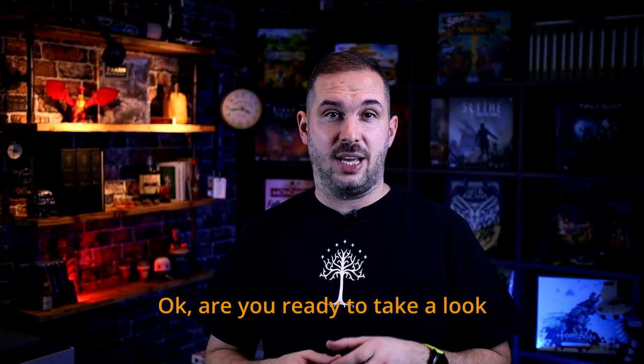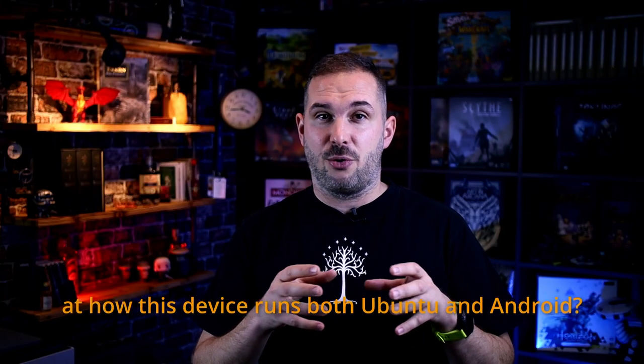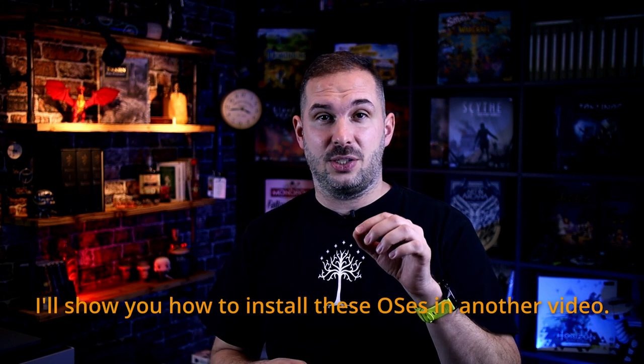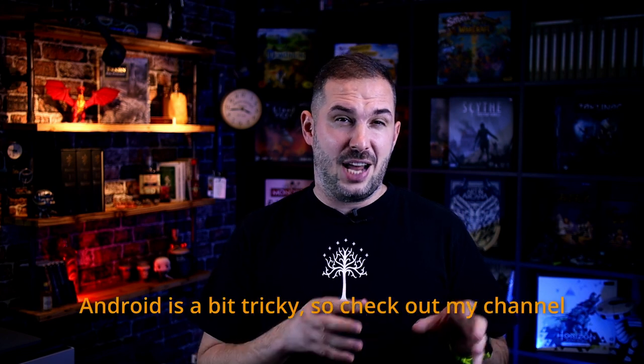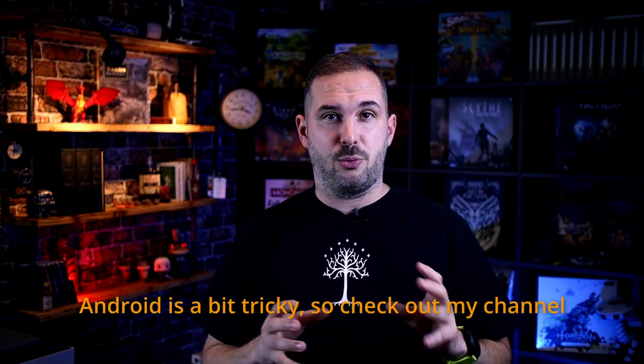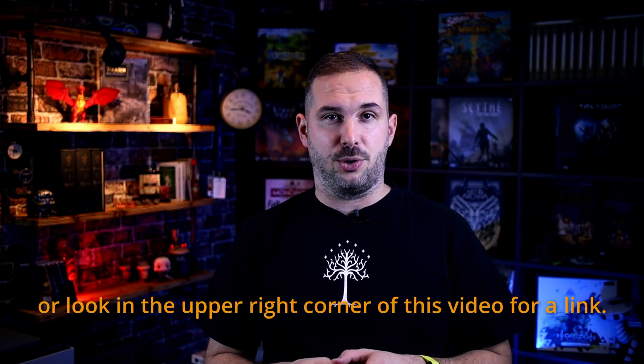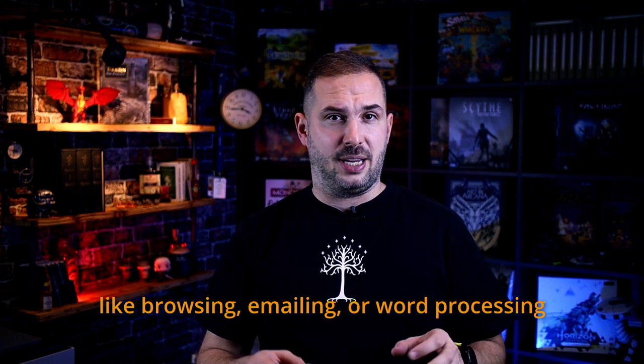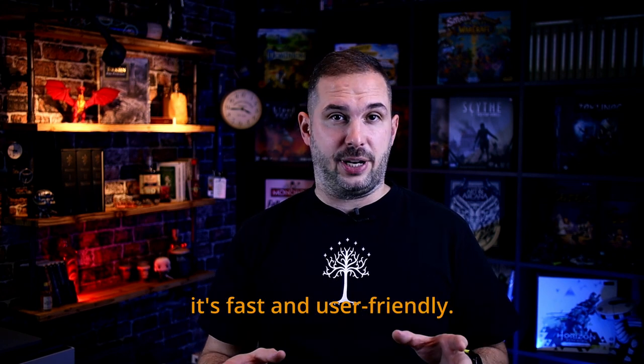Are you ready to take a look at how this device runs both Ubuntu and Android? I'll show you how to install these OSes in another video. Android is a bit tricky, so check out my channel or look in the upper right corner of this video for a link. Ubuntu is great for basic stuff like browsing, emailing, or word processing — it's fast and it's user-friendly.